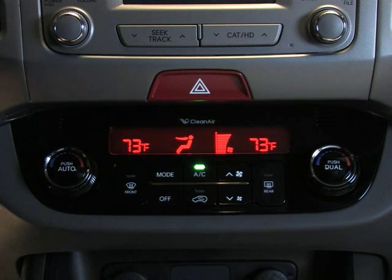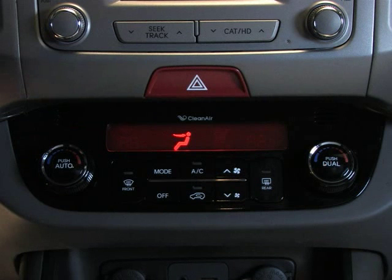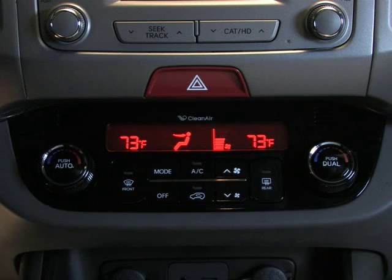Press OFF to turn the AC off, and the button's indicator light will go out. Turn the temperature control knob, and the system will automatically return to the last setting — this time, manual.